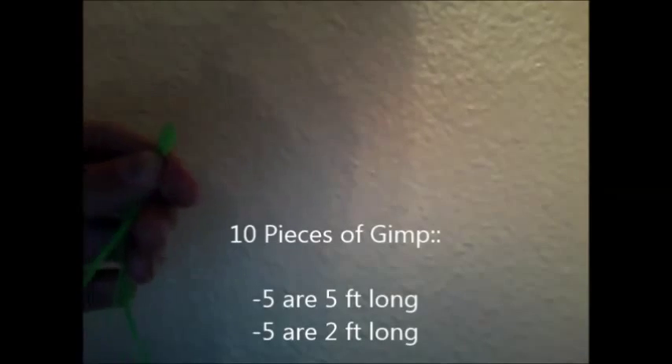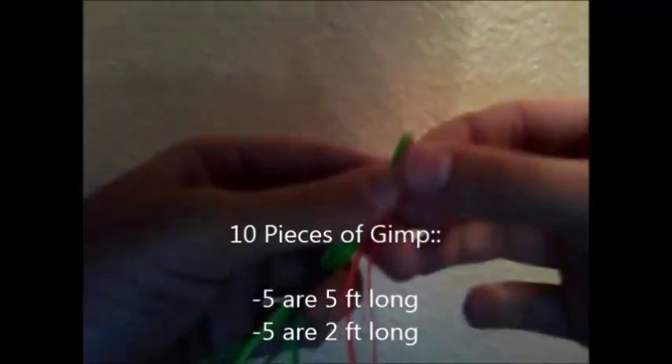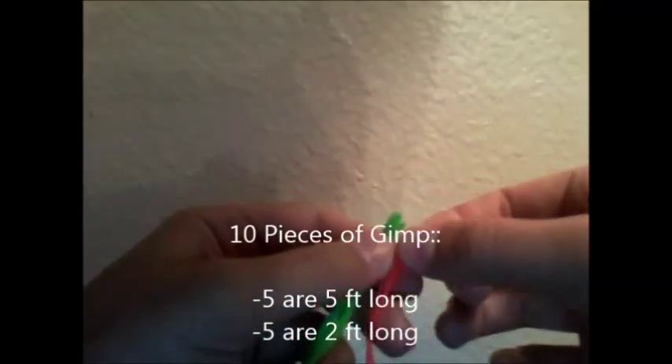So what you're going to need are five pieces of string that are five feet long and then another five pieces of string that are two feet long.